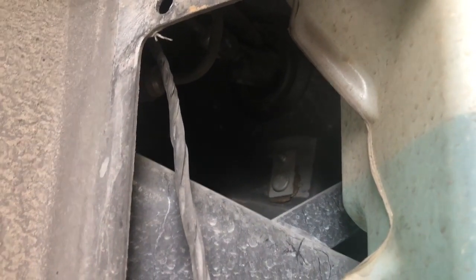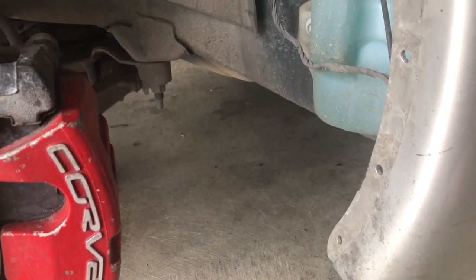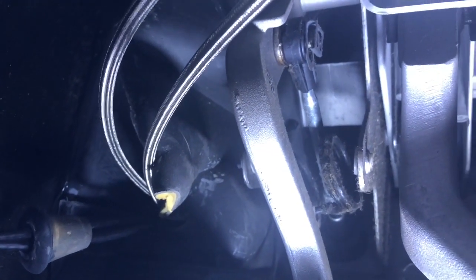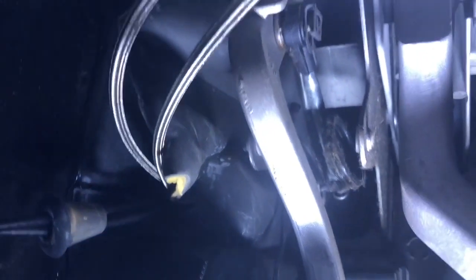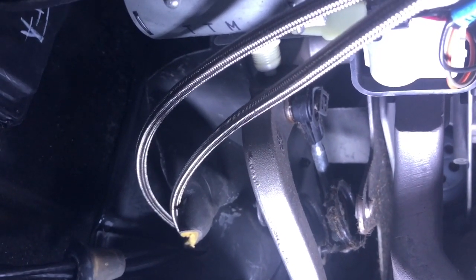Next we go inside the car to disconnect the clutch master cylinder from the clutch pedal. Here's the clutch pedal — you can see where the master cylinder meets it. There's just a little clip: I pull the clip off and separate the master cylinder from the pedal. I also took off the interior panel to give more clearance — not 100% necessary but it makes life a lot easier. You can also see the braided hydro lines in there.